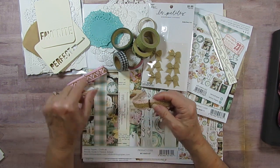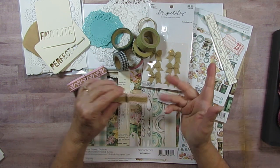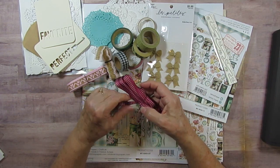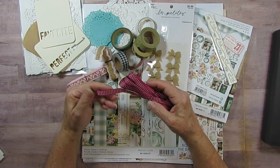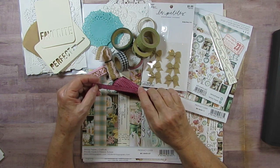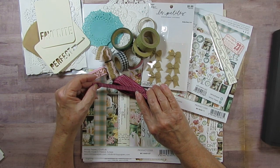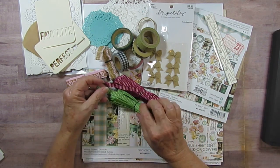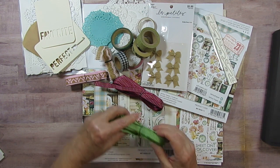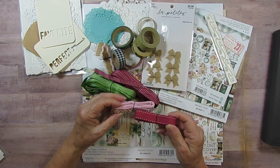I also found this burlap ribbon — I think my daughter gave it to me, I love burlap. And I found this from Stampin' Up — I bought a Stampin' Up set at an auction for my daughter's twins' preschool. Both pieces looked like they'd go well with this collection — one is a darker shade of green — and there's also this one from the same place, which I didn't even realize is sticky.